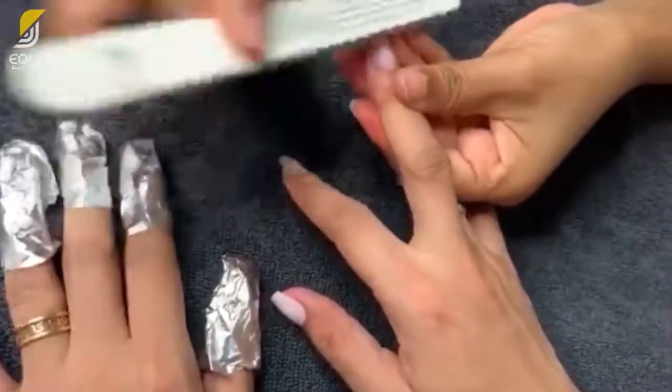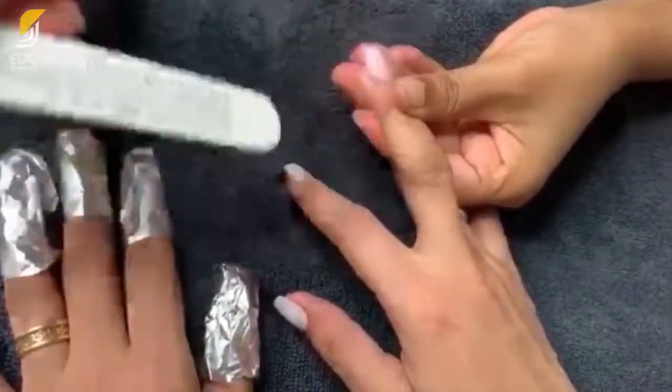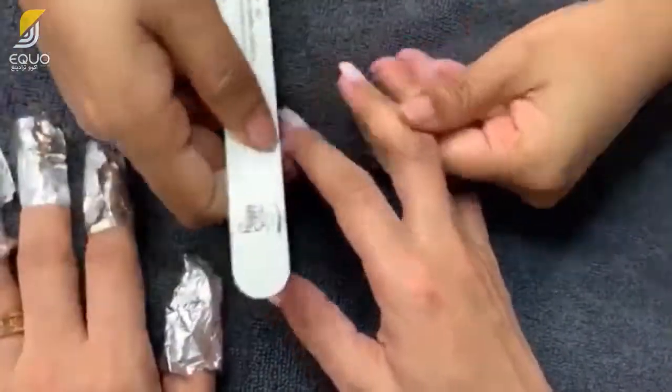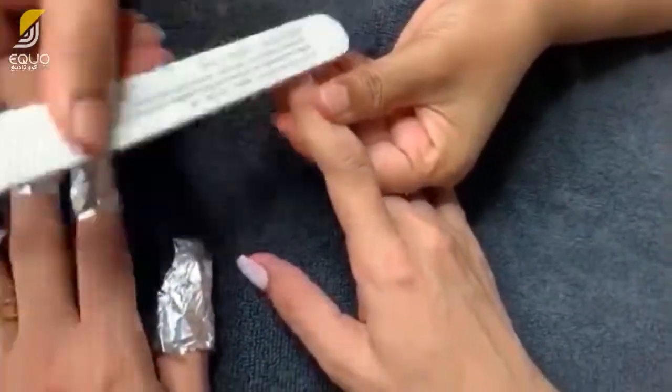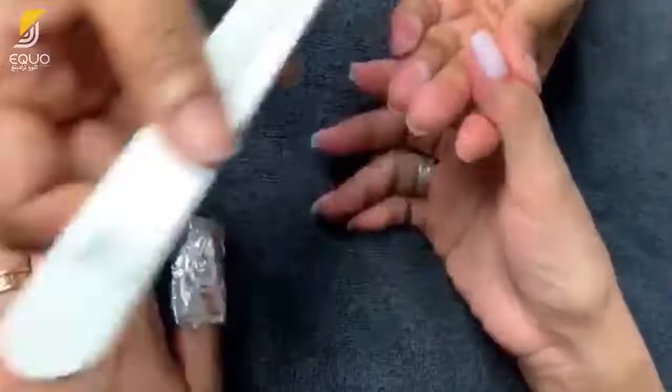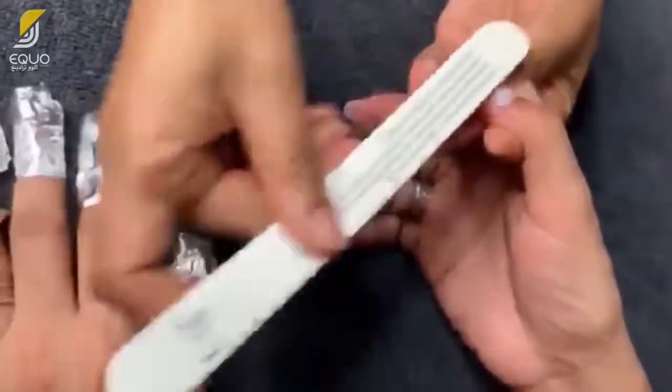When filing the nails, do not use too rough a filer as it is too harsh for nails, causing small openings and cracks that lead to breakage and tears. Instead, file nails with a fine file like Peggy Sage filers, and file slowly and evenly in one direction.